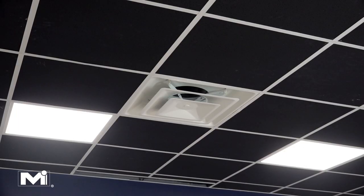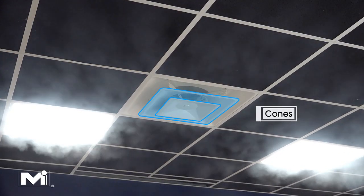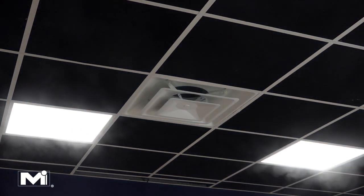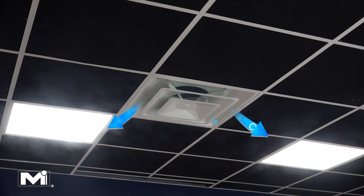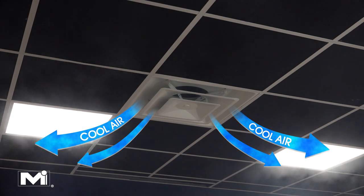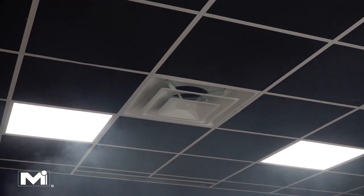Diffusers are designed by engineers for specific purposes, and the 5700 is designed with cones to help distribute air so it's mixed into the room quickly and efficiently. Instead of directing the air horizontally, these cones help to direct the air at a 45 degree angle downward from the ceiling, which helps to speed up the mixing process.